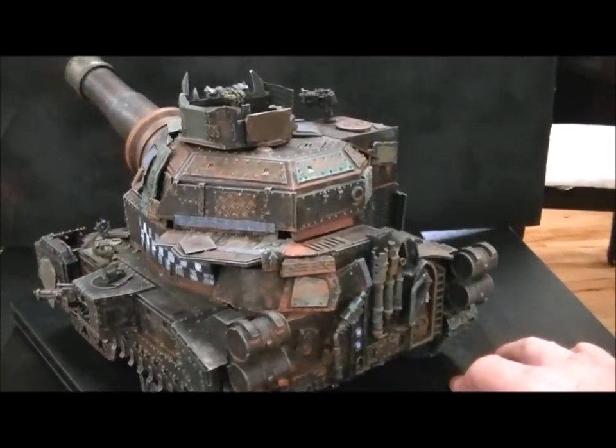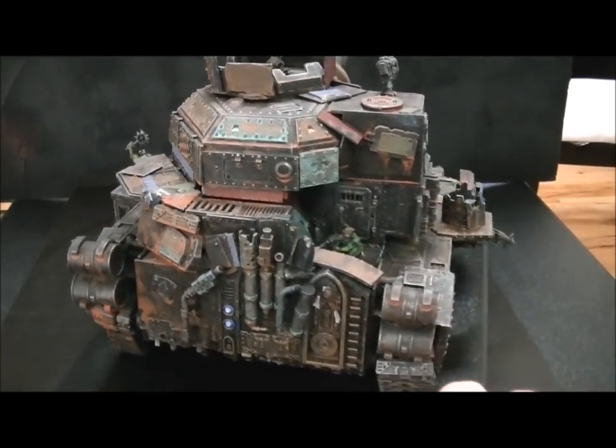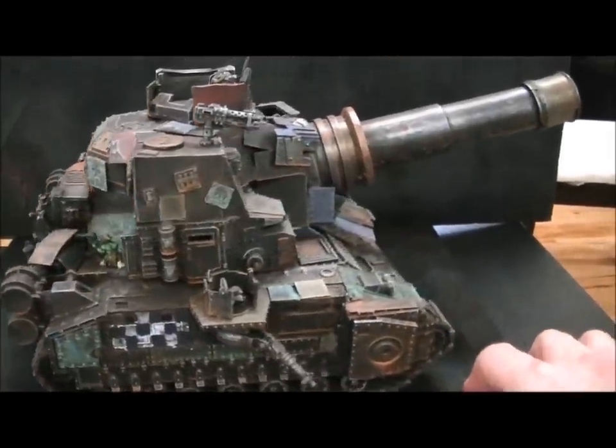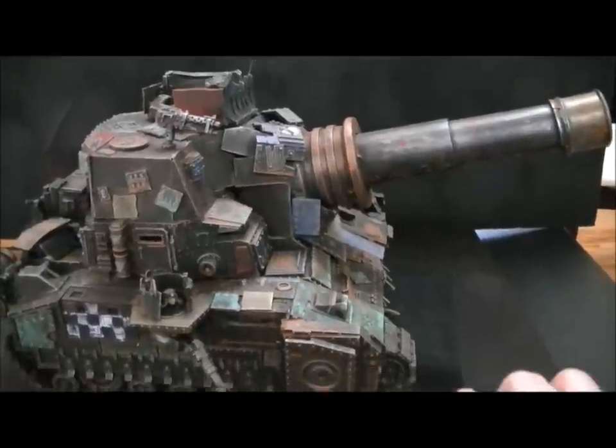Oh yeah, what a great piece. This is on our web store right now in the Orcs section. You can buy it. It can be yours — you can amaze and impress your friends at the next game night.